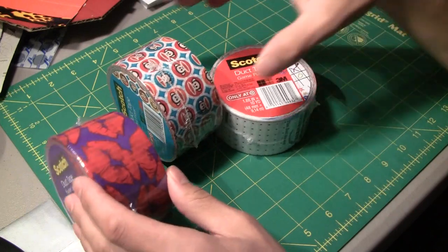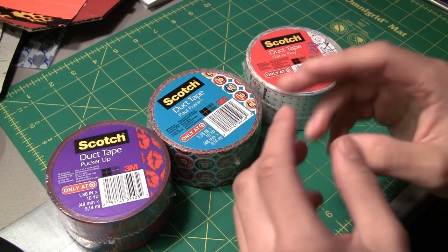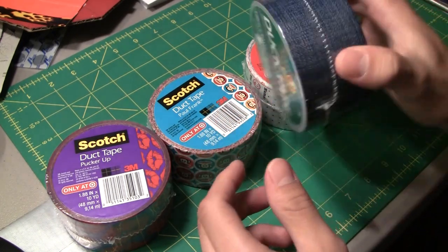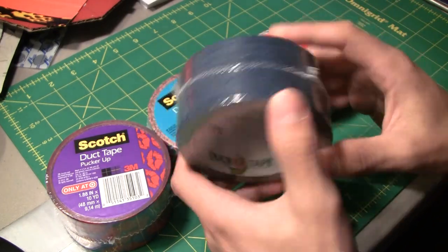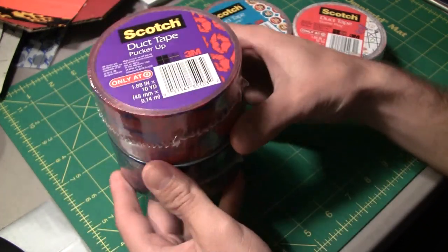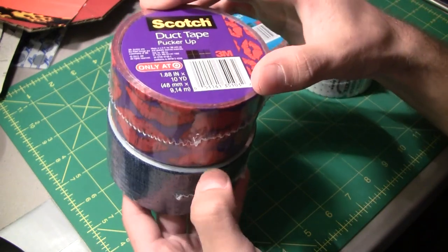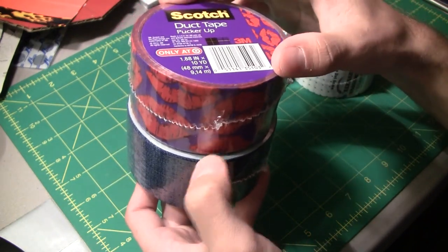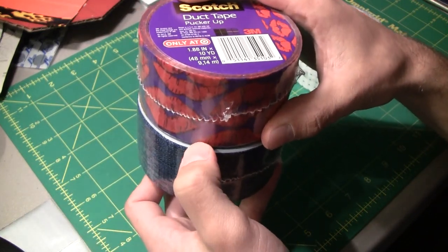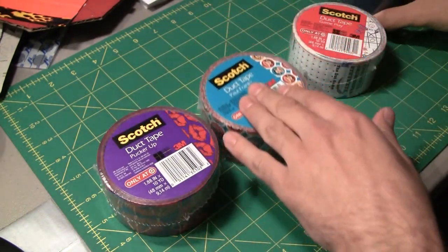All these are 10 yards, and they are a little bit smaller than Duct Brand 10-yard rolls. That's simply because when Scotch makes their duct tape, they don't put as much adhesive on it. Let me grab a Duct Brand tape here — this is the blue denim design. I'm going to line them up directly on top of each other. You can tell that the Duct Brand tape is slightly thicker; it has more adhesive. These are both 10 yards but the Duct Brand has more adhesive and that's what makes it a little bit thicker.